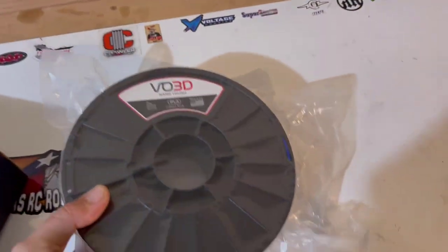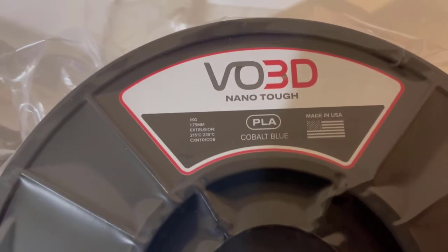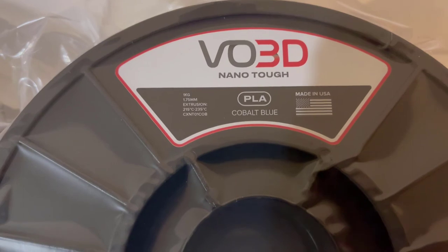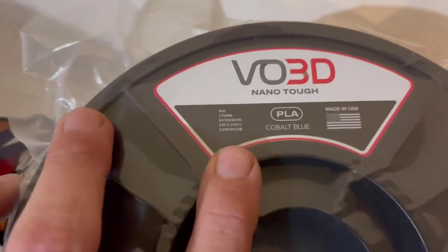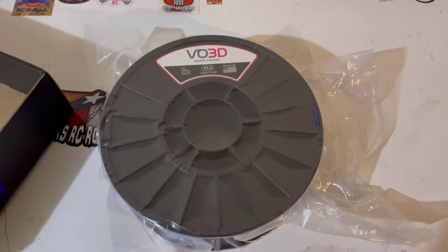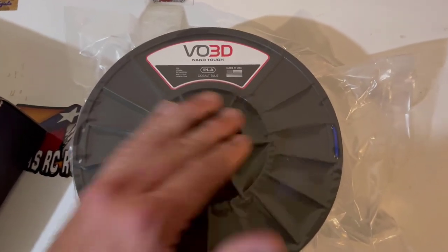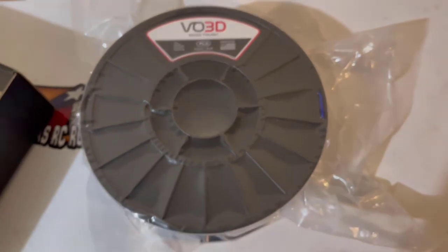It does show up in a nice vacuum-sealed bag with desiccant in the middle. I went with the cobalt blue, which is a cool color — nice and dark. The printing specs show a temperature a bit higher than almost any PLA I've seen before. Generally speaking, the higher the temperature to print, the more heat resistant it will be. Being that I'm in Texas, knowing that this probably won't print well below 200°C is a good thing — anything here in Texas you leave in your car and it's gonna melt. Just by the printing temperatures alone, I'd assume it'll hold up to heat better than standard PLA or even some PLA pluses.